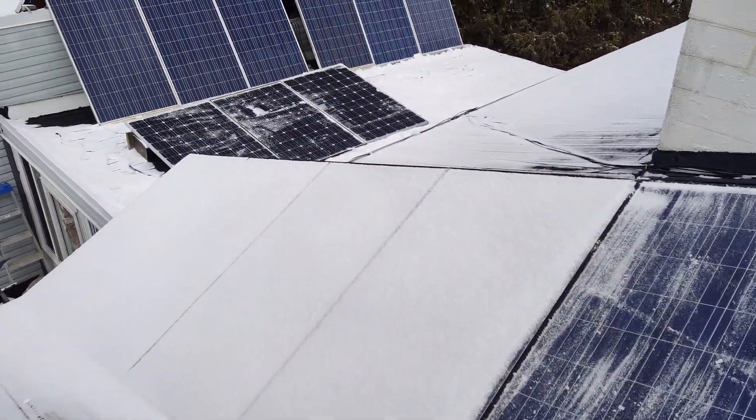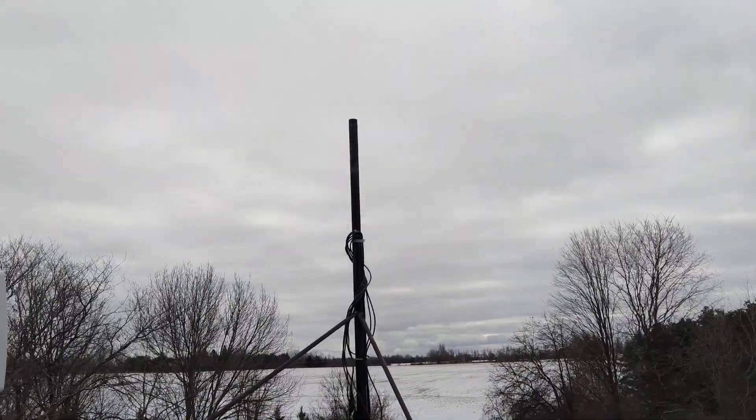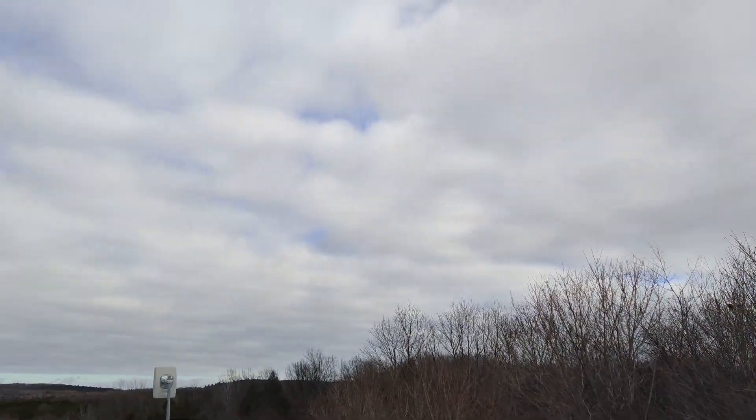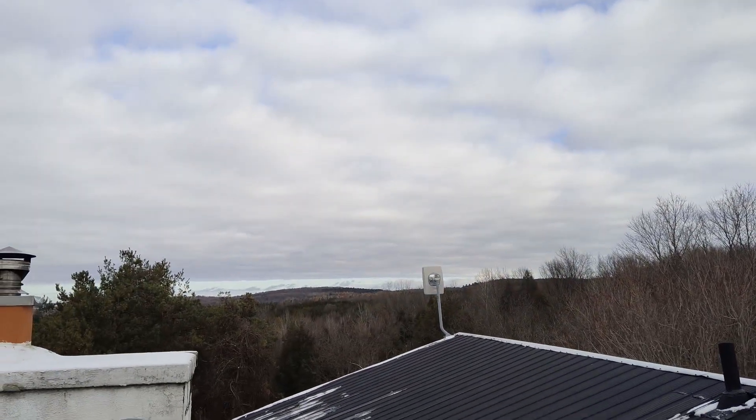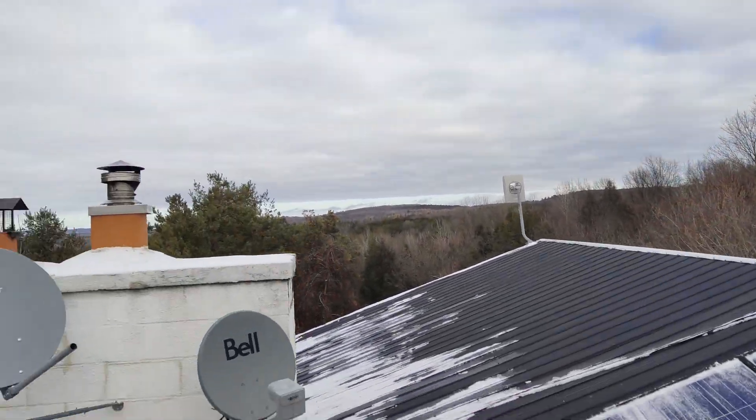So I'm sweeping off the panels to get charged. We don't have a super nice day today unfortunately — I wish it was a little sunnier. But there are some breaks in the clouds, so maybe we'll get some sun today and I'll be able to charge my batteries a bit.